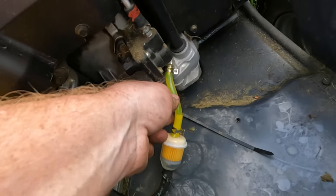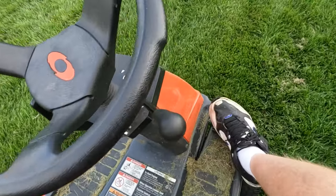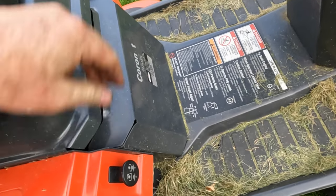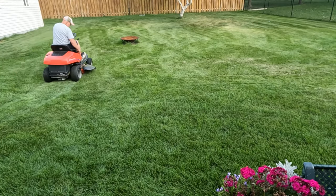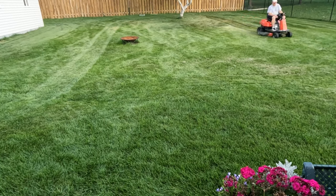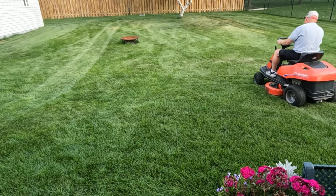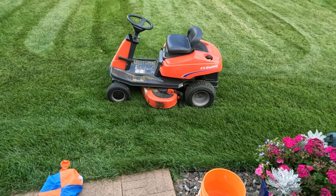Our fuel line is still full, so I'm gonna let it run for a bit and then start mowing with it and see how it does. So far so good — still running. Better let it run for a bit and then mow again.